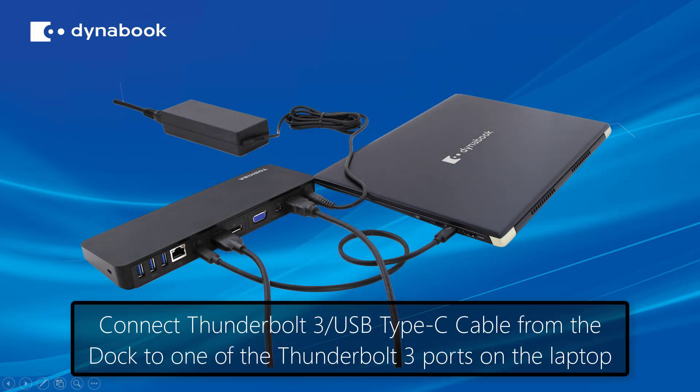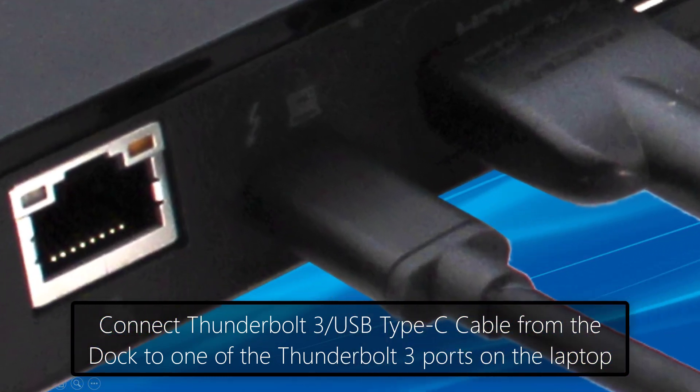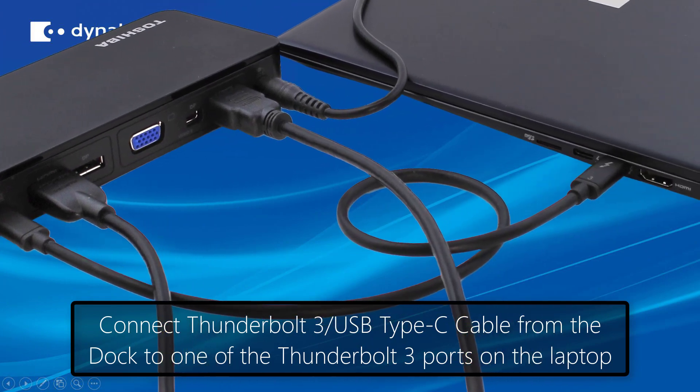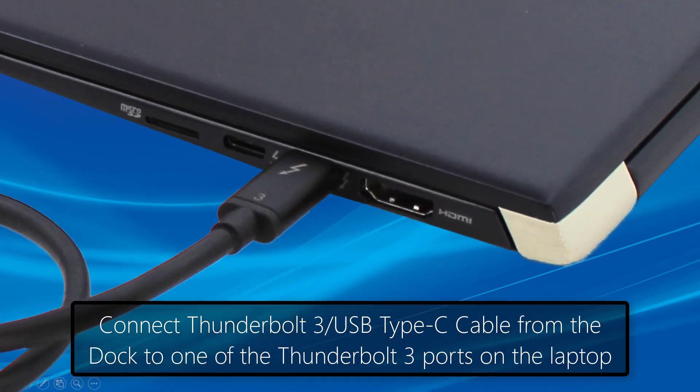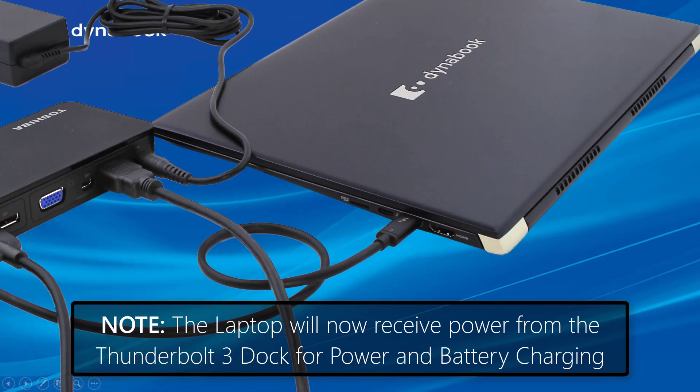Now, let's connect the Thunderbolt 3 dock to the laptop using the Thunderbolt 3 USB Type-C cable from the dock to one of the Thunderbolt 3 ports on the laptop. This connection also powers the laptop from the Thunderbolt 3 dock and for charging the laptop battery.